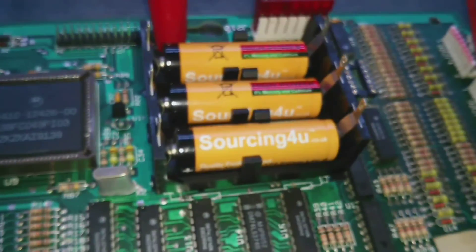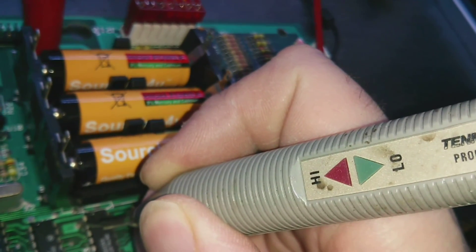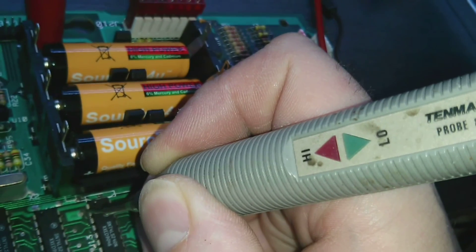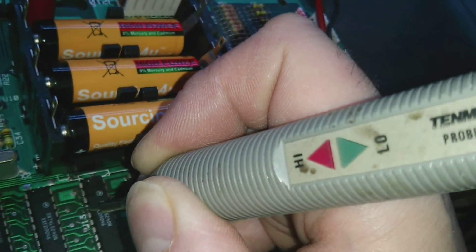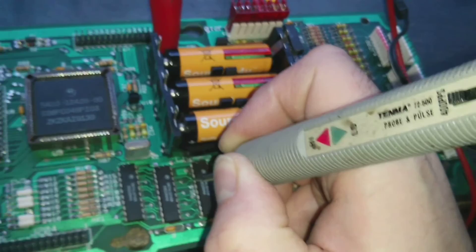We've pulled that IC and stuck a socket in. Now let's check it out again. Pin 2, which was previously low, is now floating. So we probably did have a problem with that IC — it was pulling that one low. However, we also seem to have a problem with the resistor that pulls the signal high. Pin 4 is high, but pin 2 is floating.